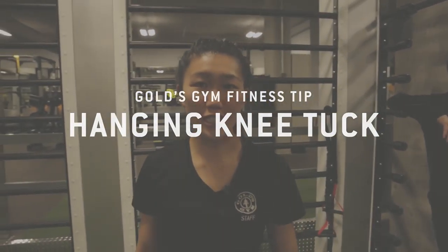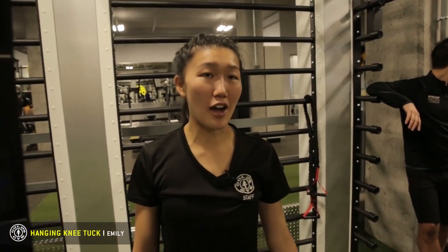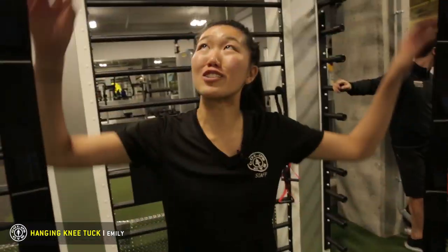I'm Emily, one of the personal trainers at Gold's Gym West Broadway. I'm going to show you an exercise — a hanging knee tuck on our new Queenex functional trainer.